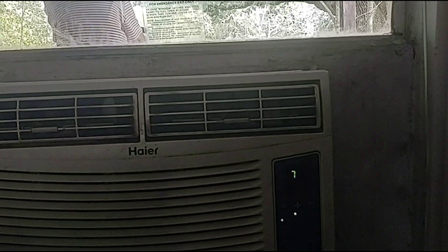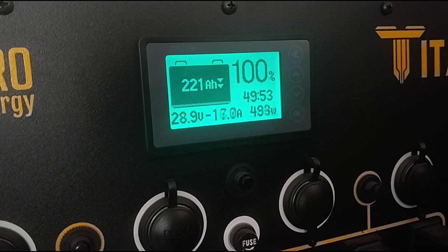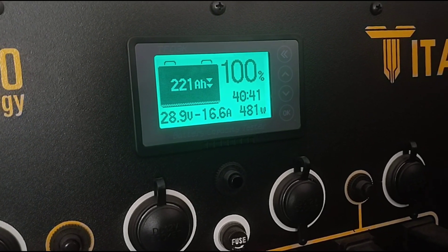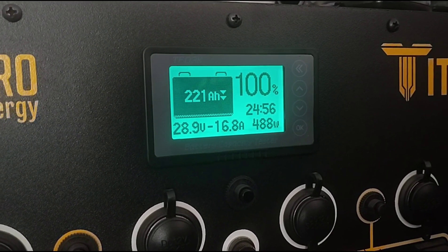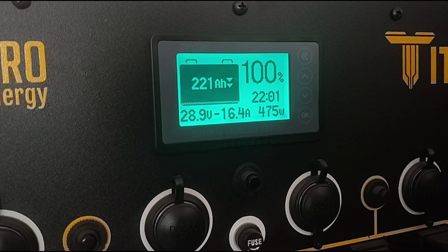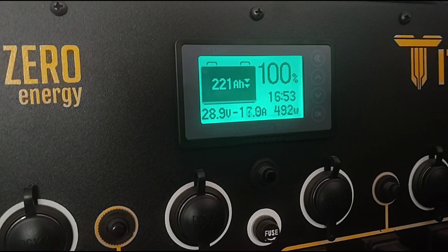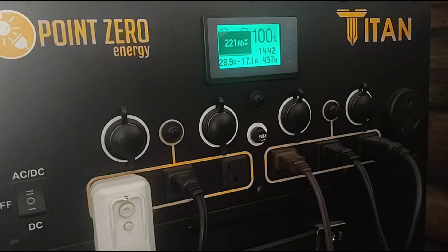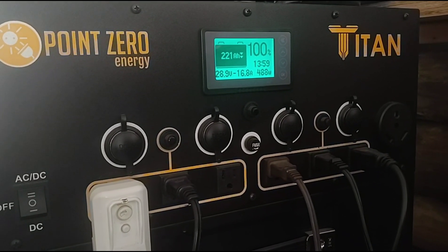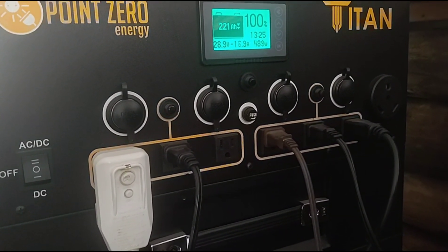The AC is on, set to 70 degrees. Watch the lower right-hand corner — it jumped from 15 watts up to 480 watts on average. That's the wattage this setup is using for the air conditioner. The display also shows an estimated 1,809 hours of runtime — it fluctuates depending on settings. The Point Zero Energy Titan processor has absolutely no problem running window unit ACs to keep you cool inside all day long.